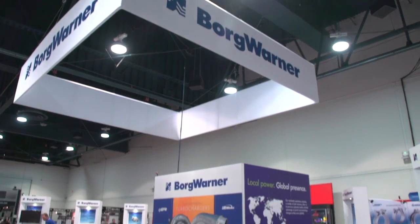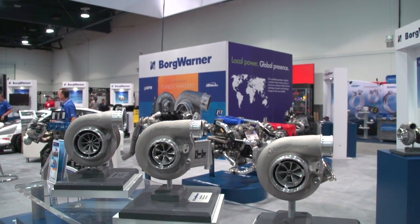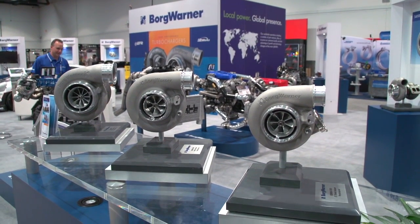Hey guys, this is Jaron Walker from D-Sport Magazine and we're in the Borg Warner booth with Brian Reinhart. Today we're going to talk about the SXE line of turbochargers they have available for this year. This is the SXE line, which comes from the SX line that we've sold for a good number of years. The SX line is our hydrodynamic journal bearing turbos and now we've tagged on the dash E to denote the new enhancements that we have here.